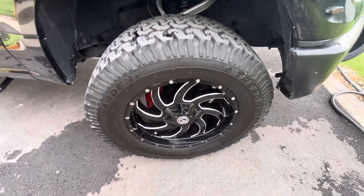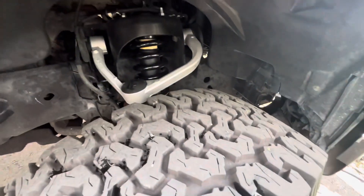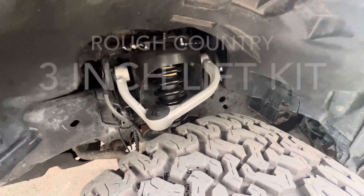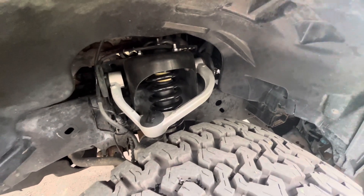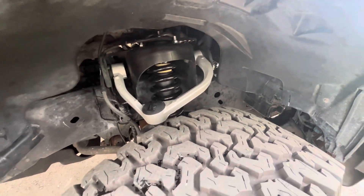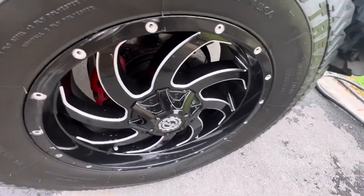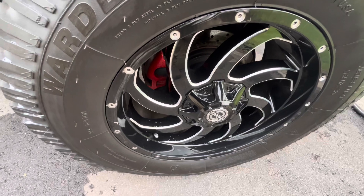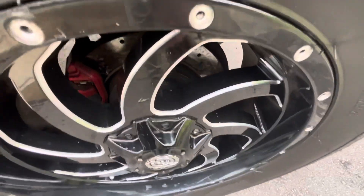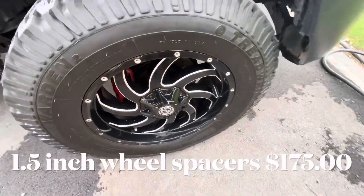I want you to look up under there and look at the upper control arms and the shocks — those are the Rough Country three-inch lift shocks with the upper control arms, and I replaced those on there as well. Now you can't see this but if you look down inside my wheel well, you can see the calipers are red, and there's also an inch-and-a-half wheel spacer on there.